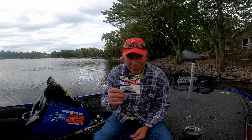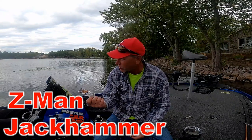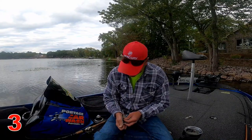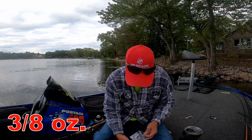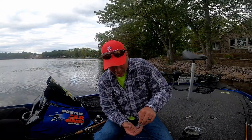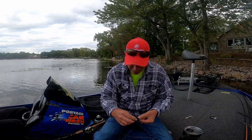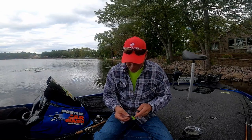We're gonna try to get in depth with the chatterbait today. I got a special guest, Junior. He's hot to trot to get out on this lake that he lives on, and I'm hopefully gonna show him how to catch some bass. I'm gonna hook him up with the green pumpkin straight out of the package, put a trailer on it, and go to town.